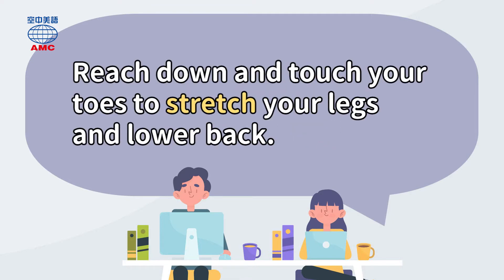Reach down and touch your toes to stretch your legs and lower back.